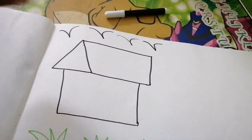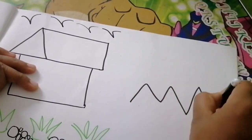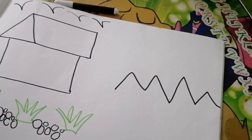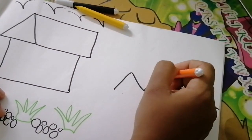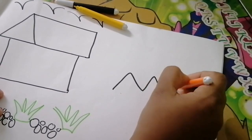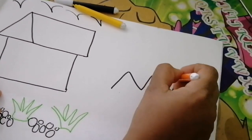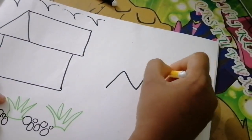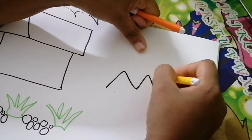Then we will add a little color, more color. We will add the color and then we will add an orange-yellow shade. We will add orange color. We will mix it with a little bit of orange and mix the yellow.